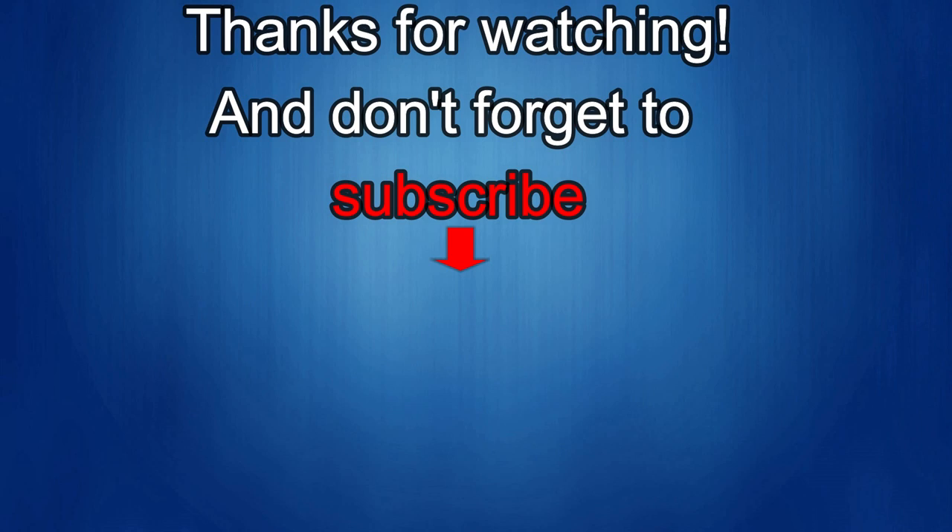Thanks again for watching the review. If you liked it, show us some love with a thumbs up, subscribe to the channel, and share the video with your friends. Your support really helps me keep the channel going so I can continue to offer discounts, giveaways, and fresh content. See you in the next episode — take care.